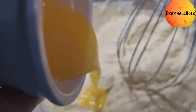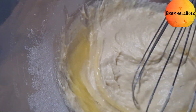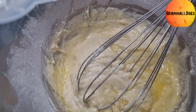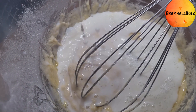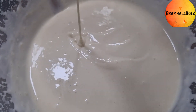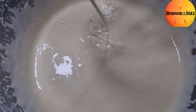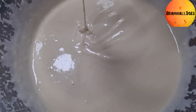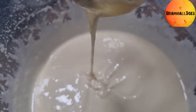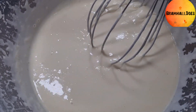Butter goes in, bring that together, then add the rest of the milk and start to bring that together again. As you can see it's come together — it's supposed to be thick and pourable. Unlike the British version which is like single cream, this is a lot thicker. You can see that on the whisk. Just make sure it's thick and pourable.